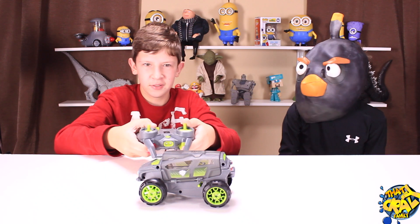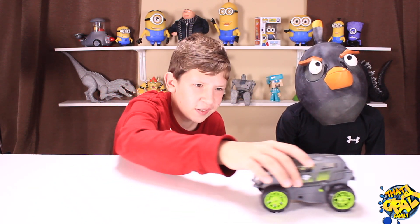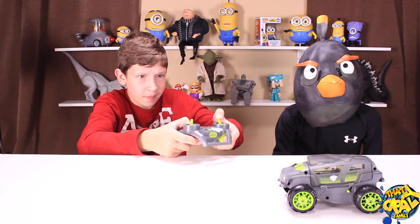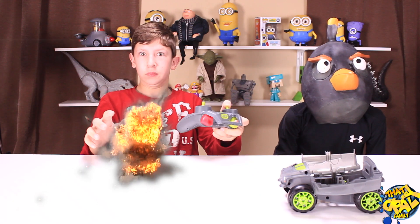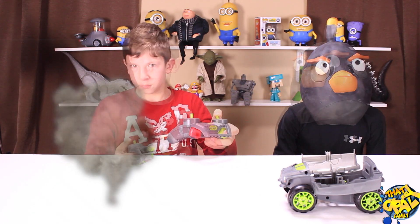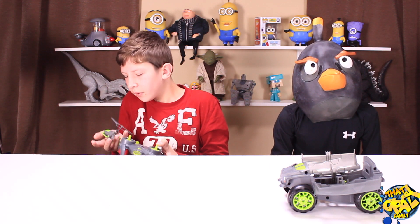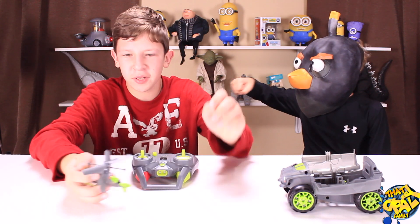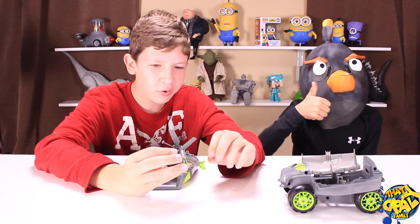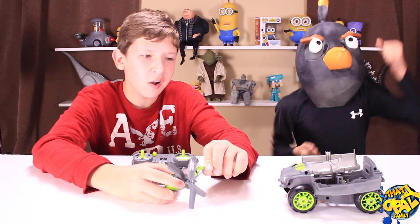Watch this! Let's get it out of the wind from the microphone. This is awesome — this is awesome — that is so awesome!